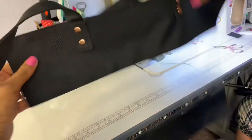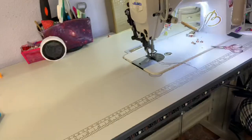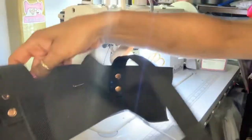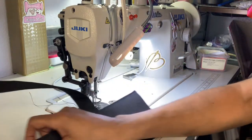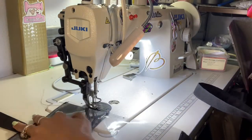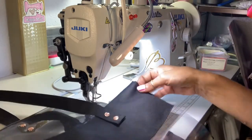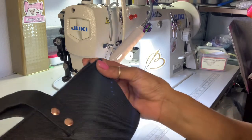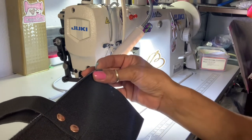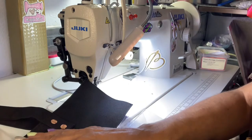So I want to tell you what's next. Here go both my bag pieces. Now I want to take both of them and line them up so the Velcro matches up and the corners line up. Clip them together like that, and then make sure the Velcro lines up.